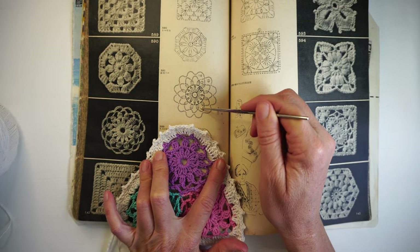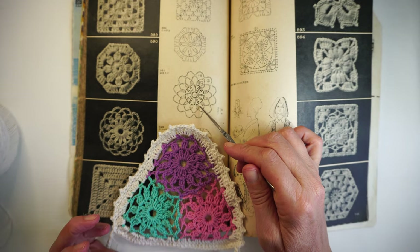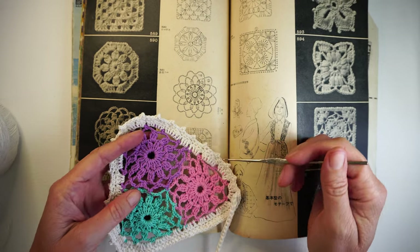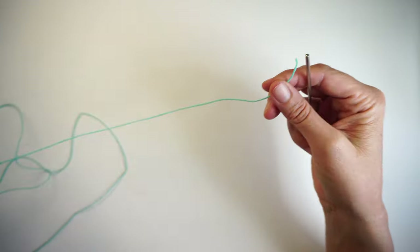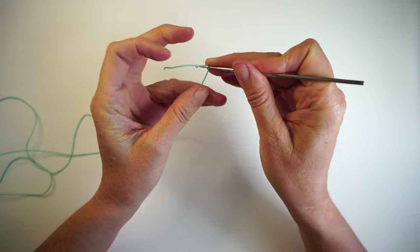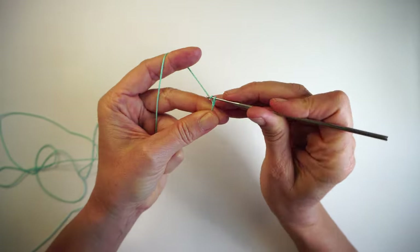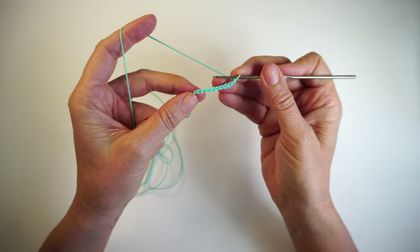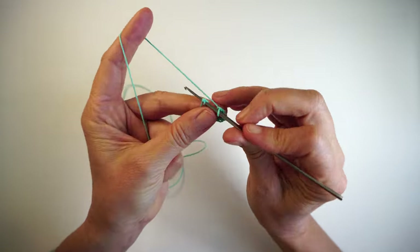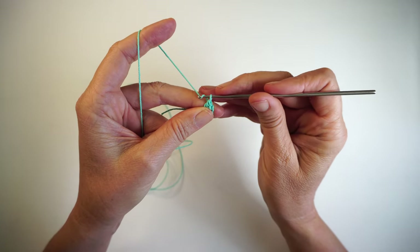Now we're going to start the top. This is the chart of the flower we'll be making. Just choose a color you want to start with — it doesn't really matter which color. To start the first flower, we'll make a slip knot and then 10 more chains: one, two, three, four, five — ten chains total. Then slip knot in the first chain, and then three chains up from here — that's our first row.